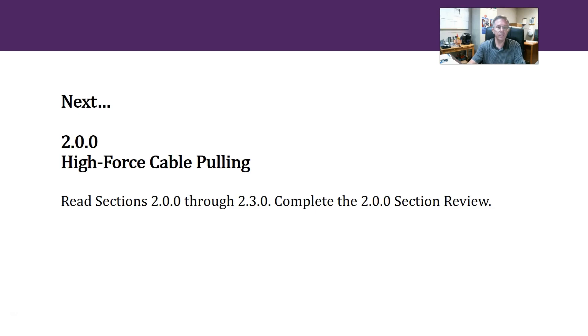All right everyone, that's it for that section. The next section will be 2.00 high force cable pulling, and I'll see you over there.